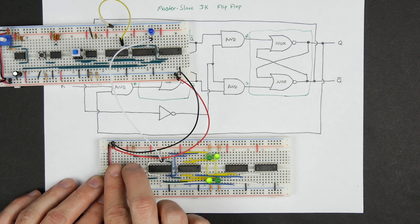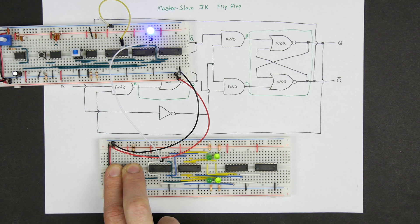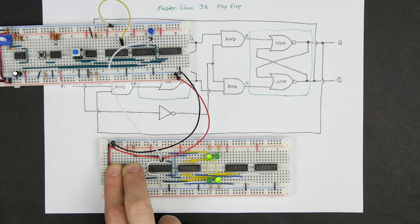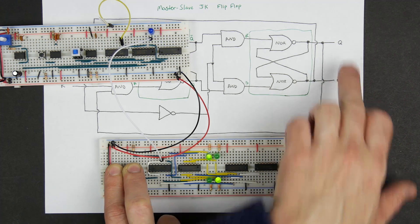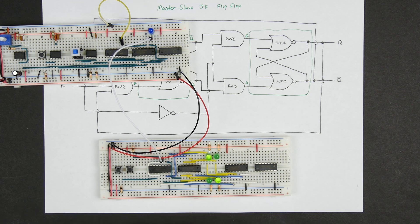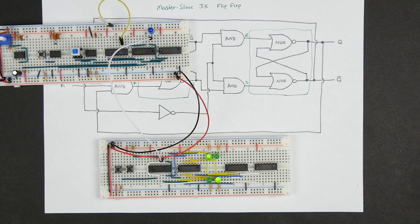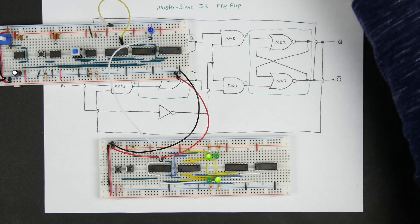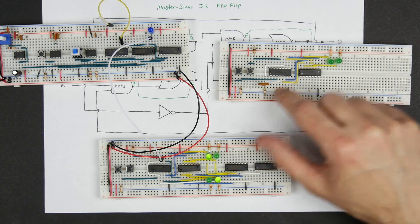So this is a JK flip-flop — it should toggle. If I give a 1 on both inputs and let the clock run, you see that with each clock pulse, each time the clock goes high the first one toggles, and each time the clock goes low the second one toggles. If you just look at the bottom left LED — that's our Q output — you see it going high, low, high, low. It's toggling, which is exactly what we'd expect. Because we don't have any crazy timing requirements, this is going to work very consistently, without any of the flakiness issues from the JK flip-flop using an RC circuit to detect the rising edge.